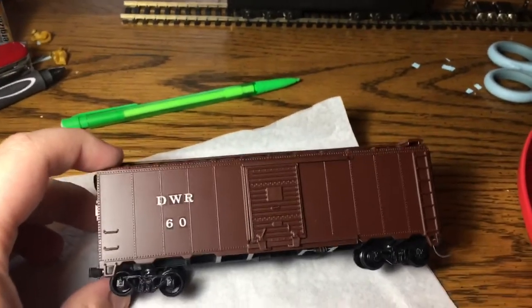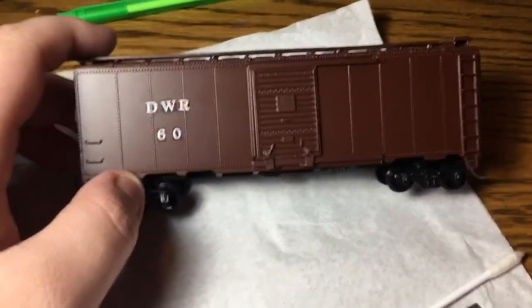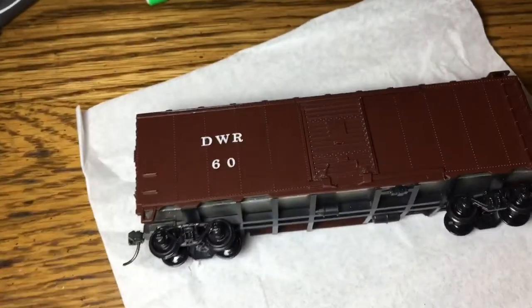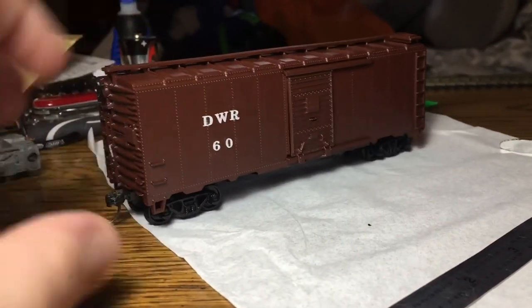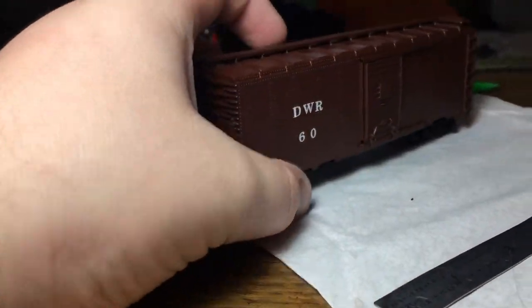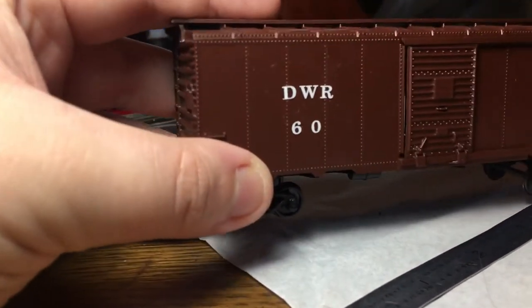Boom, you've applied it — I only applied the W because it's in the center. I've now decaled this side of the car. I don't have any letter decals small enough to go on the ends, but we'll figure it out. I'll do the other side off camera the same way, and then I'll show you how to apply finish.